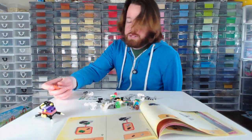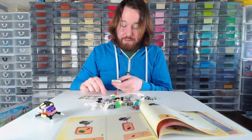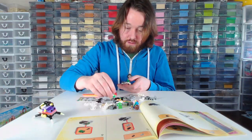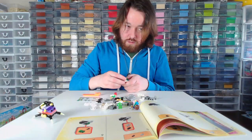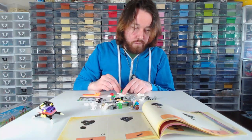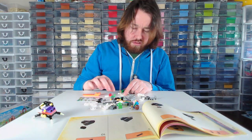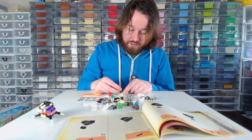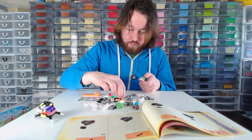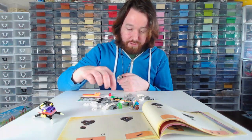I need to think of something to do with these. I was thinking about doing like a terracotta roof and have a bunch. Something to think about because I have so many of them and nobody wants to buy them. Maybe I should cut my hair so I can see what I'm doing. I'm not having the best day today.